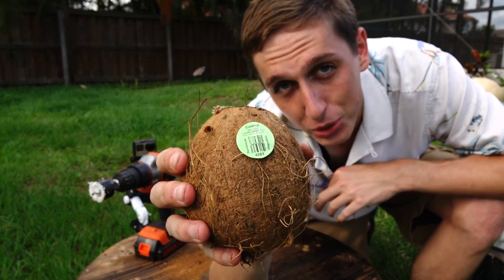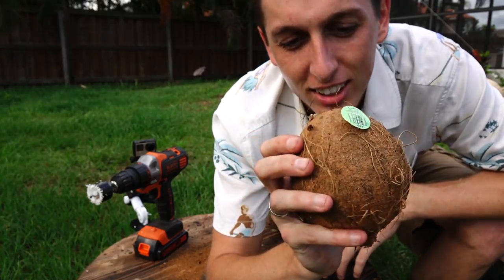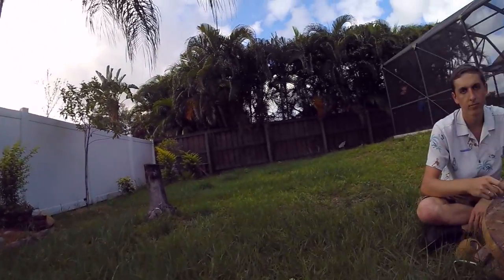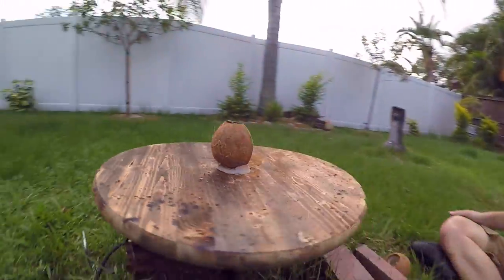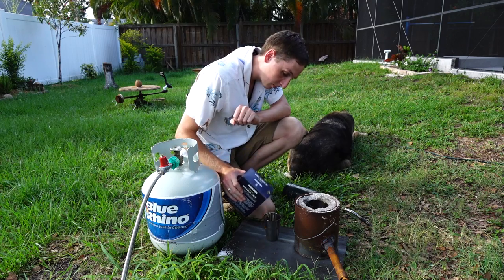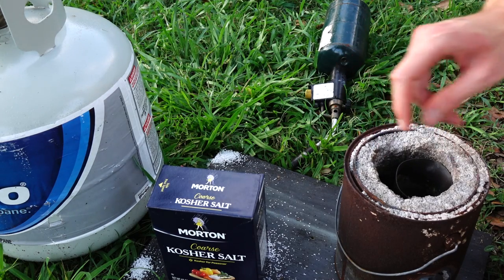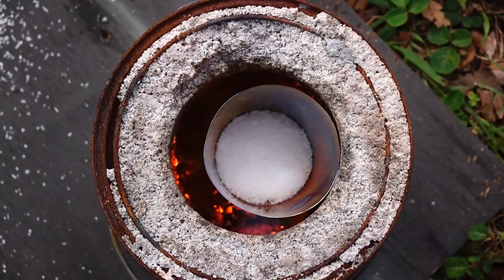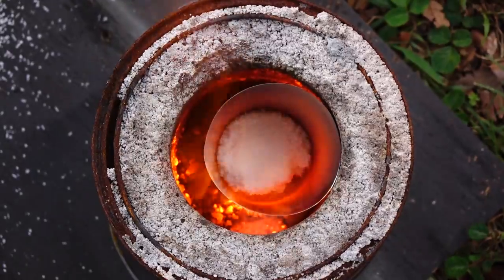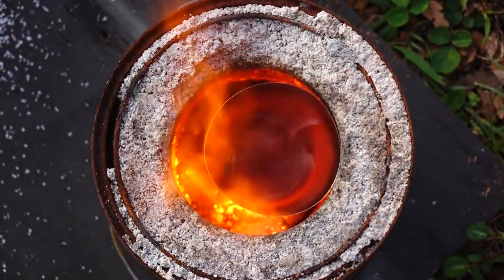It's funny, the label says do not drink directly from coconut. I wonder why. So we made a 360-degree spinning platform, so this will be a cool view also. Let's get started. I'm using the same salt I did last time, just plain coarse Morton salt, and I load it up into my stainless steel crucible and fire up my furnace.